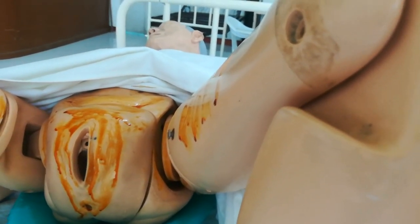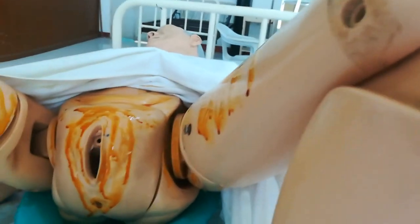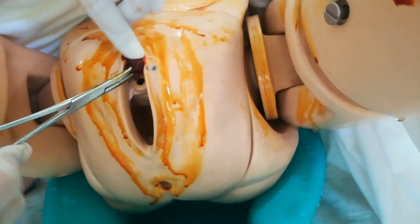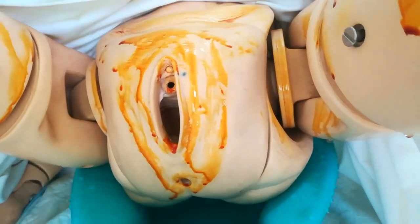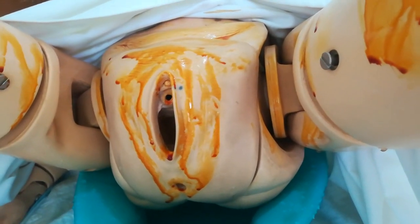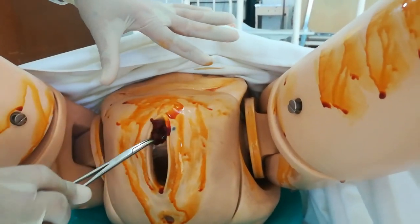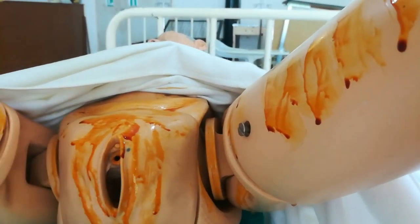Apply another cotton ball using a downward stroke from the urethra going to the vaginal orifice — from the urinary meatus down to the vaginal orifice. Discard. Then use another cotton ball from the urethra going down through the vaginal orifice, to the perineum, and then to the anus. Discard.